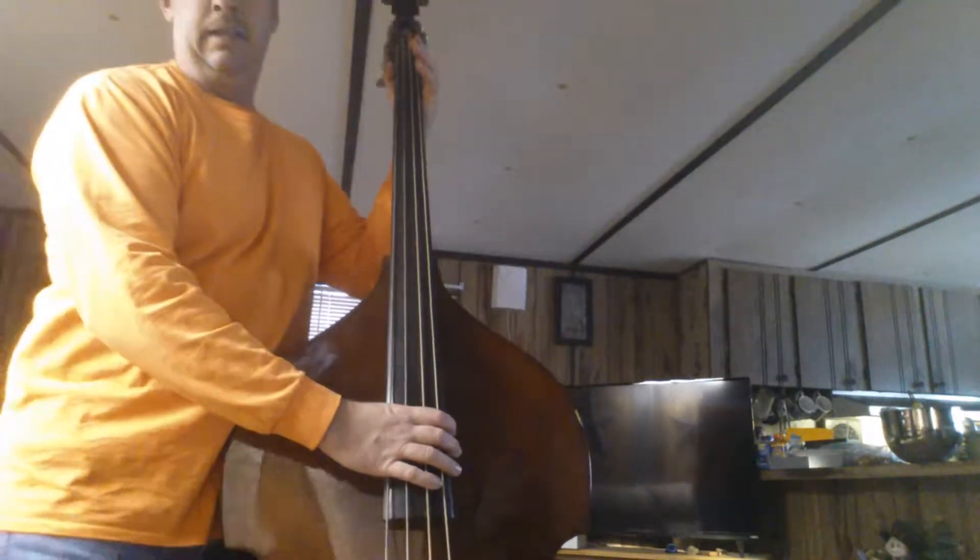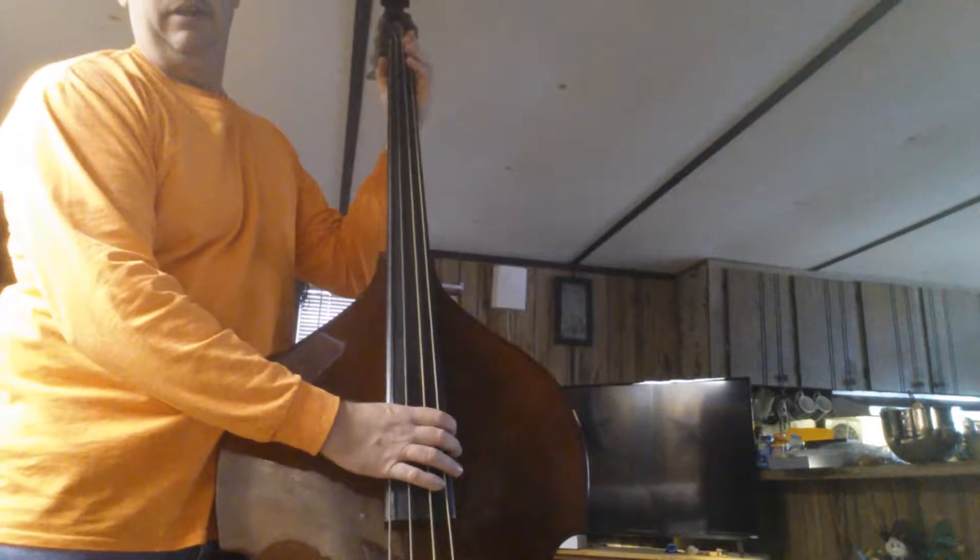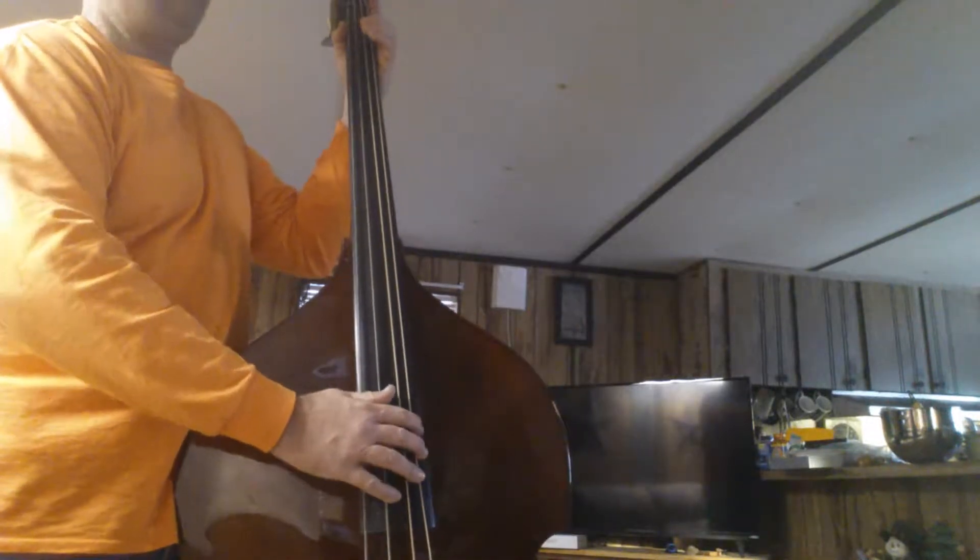I'm going to go over a little slap bass ending I like to put in some of my songs. It's a pretty simple ending. This is what it will sound like.